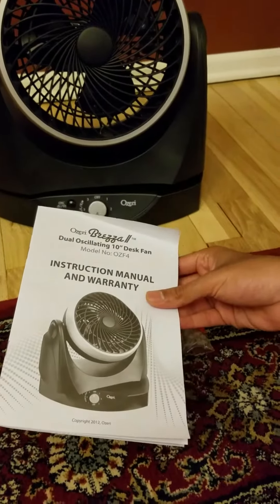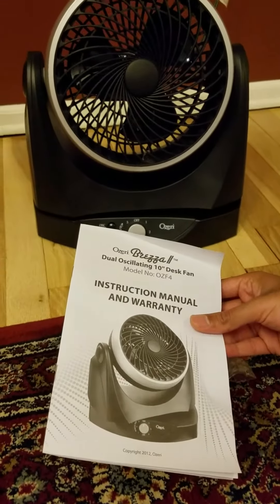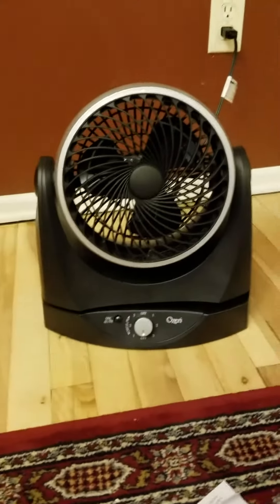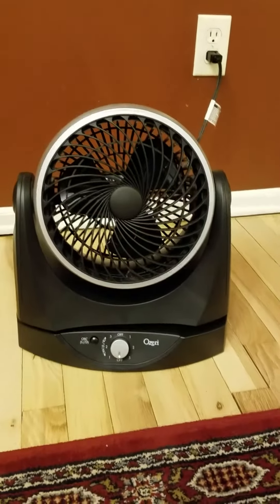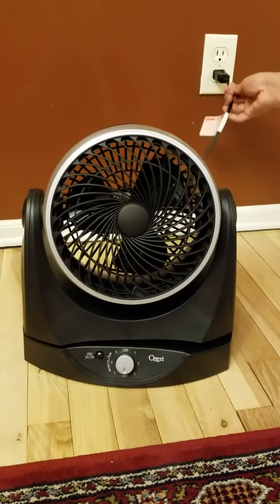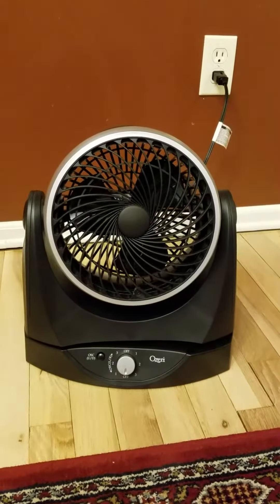Today we are going to review this Ozeri Dual Oscillating Desk Fan. It is about 10 inches in size and looks pretty nice. All you need to do is plug it in the wire like this, and that's it.